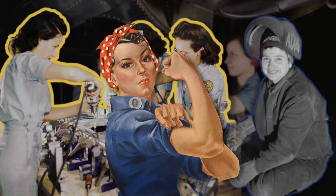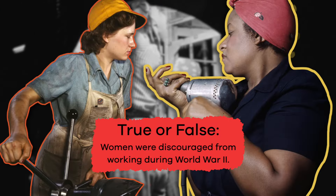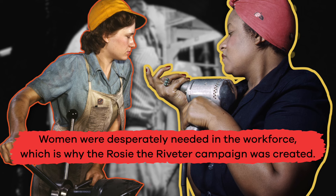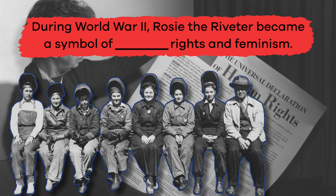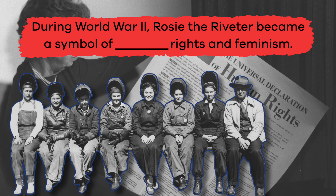Who knew that Rosie the Riveter had such a cool history? Now that we know more about this wartime icon, let's review. True or false: Women were discouraged from working during World War II. False — women were desperately needed in the workforce, which is why the Rosie the Riveter campaign was created. What is the name of the famous poster by artist J. Howard Miller that most people associate with Rosie the Riveter? We Can Do It! Fill in the blank: During World War II, Rosie the Riveter became a symbol of blank rights and feminism.